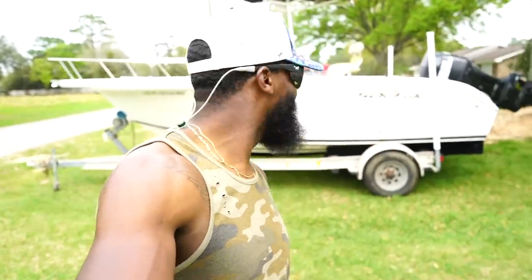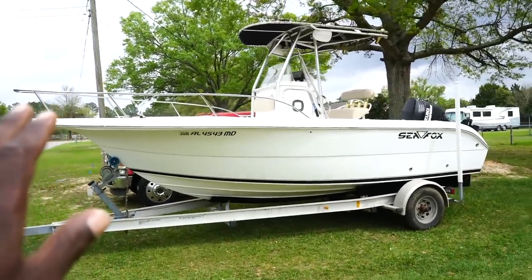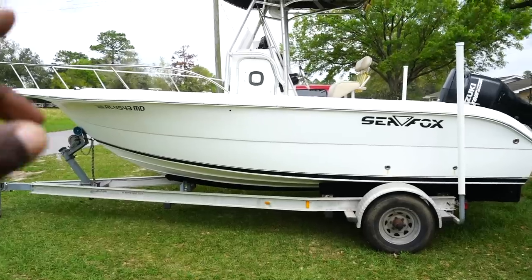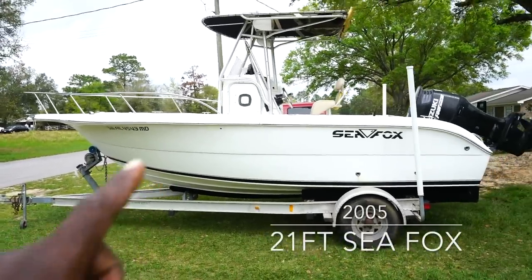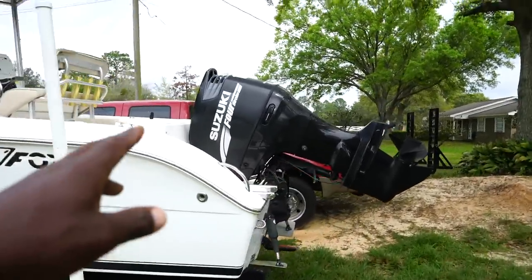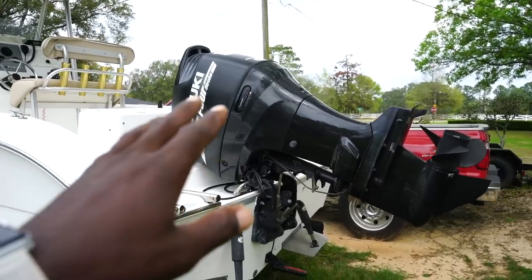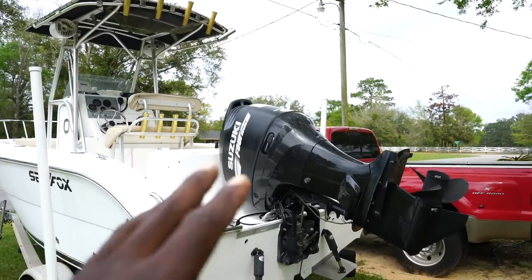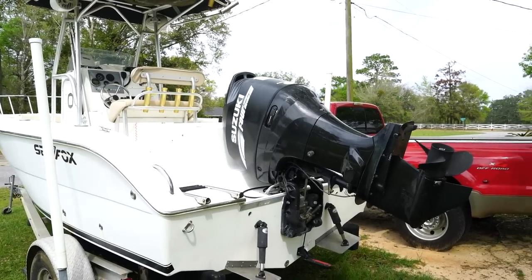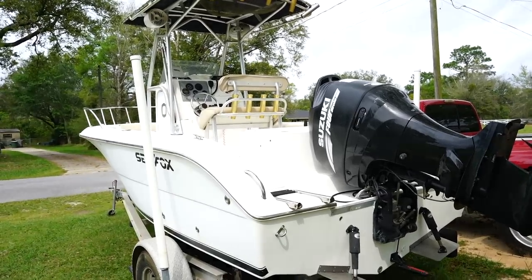We got this boat all cleaned up last time we showed it to you, so now we need to do some work. Just to go over the specs — this is a 2005 21-foot Seafox, center console, with a Suzuki 15 4-stroke on the back, which is probably the main thing we need to work on. Most boat anglers know a boat is absolutely nothing unless you've got a good motor, so we'll be figuring out what's wrong with it.